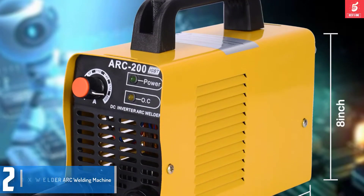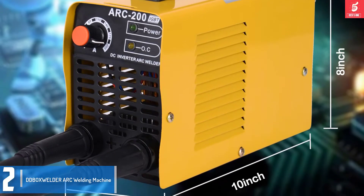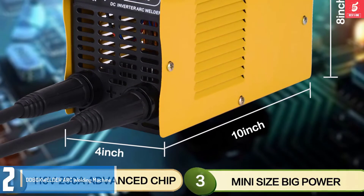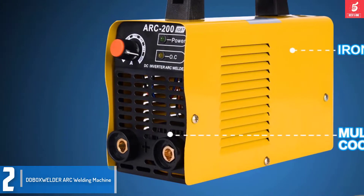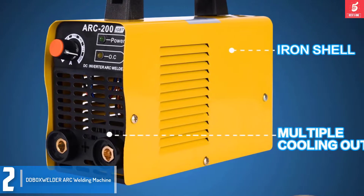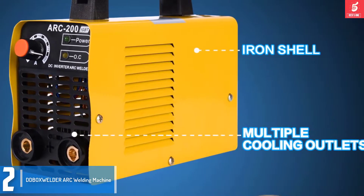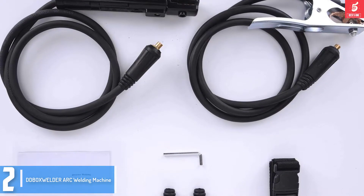Moving on at number 2, we have the Boxwolder Arch Welding Machine. The Boxwolder Welding Machine is a real heavy-duty device, making it an extremely good choice for all-around applications. This unit is made from excellent materials making it extremely durable — it can weld all sorts of carbon, copper, aluminum, as well as stainless steel. It is a great choice for homeowners who do quite a few repairs as well as installations in their home.